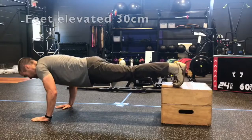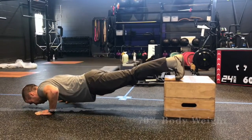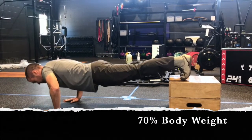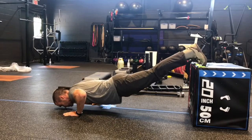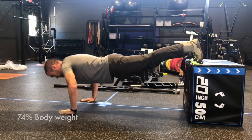The decline push-up positions were next. With the feet elevated instead of the hands by 30 centimeters, the body weight coefficient was 70%. Finally, the most difficult form was with the feet elevated 60 centimeters — a fairly steep decline — and the body weight coefficient was 74%.